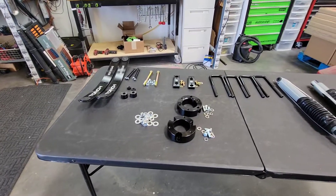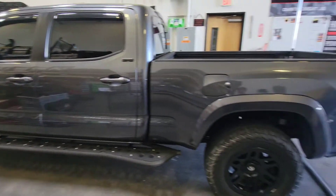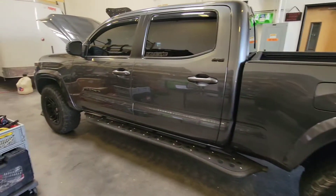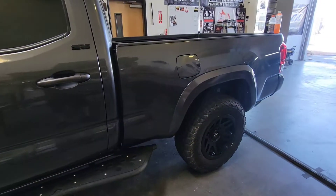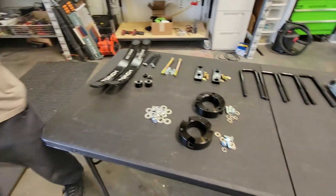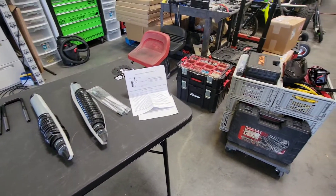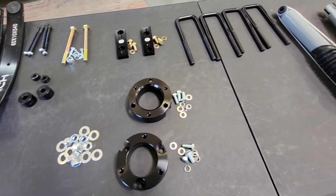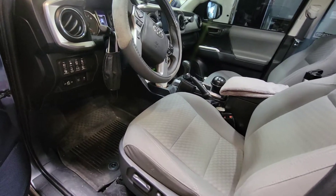We're going to be installing the lift kit from Torch Off-Road on this 2020 Tacoma. It's an SR5, it is stock, has nothing done to it yet, and we're about to put all this good stuff inside. Stay tuned. Go ahead and place the vehicle in park — we have set the e-brake.